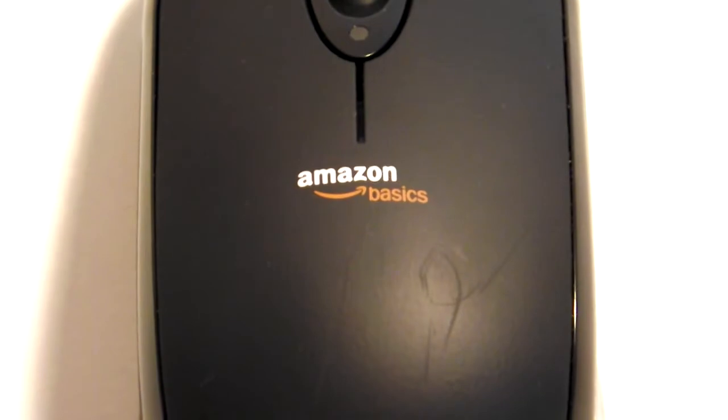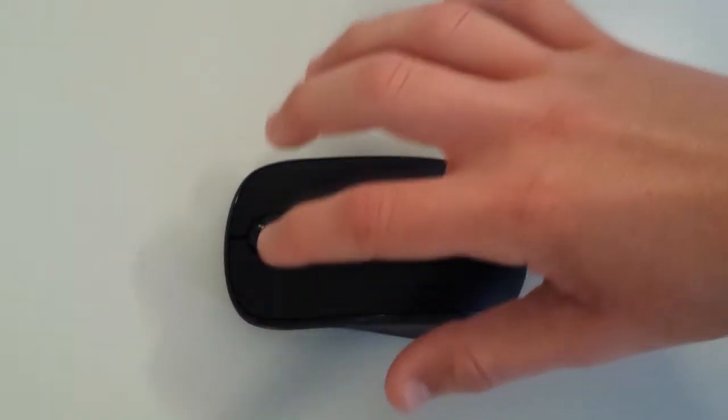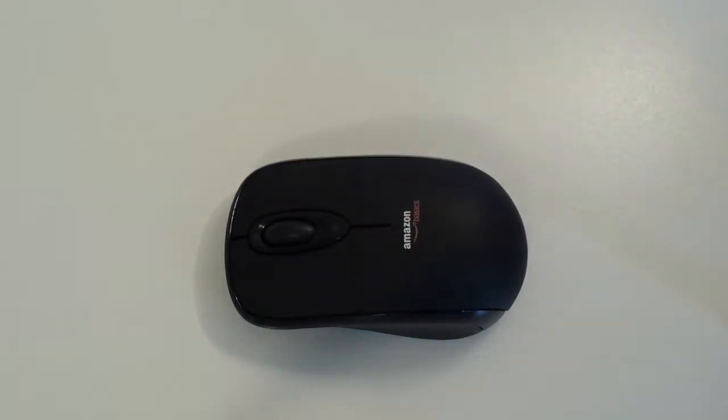As the name of this device suggests, the mouse is very basic. In fact, there's only three buttons on the entire mouse — a left click, right click, and scroll wheel click. That's it. You don't get any of the fancy side buttons or left and right scrolling that you get with more expensive mice.